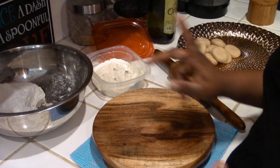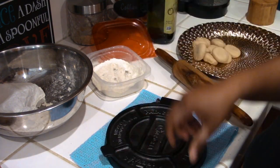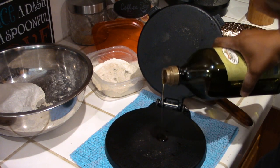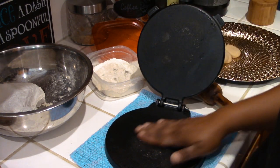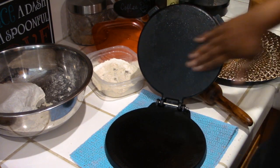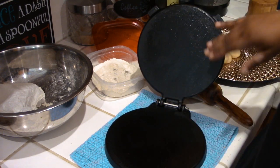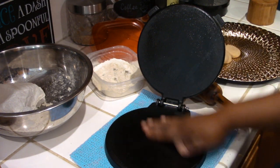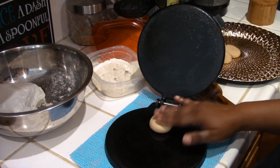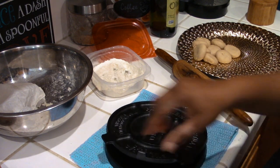First I'm going to show you a tortilla press that I have. If you're new to making rotis and puris, or if you don't make them often, this is a good tool to have - I got this off Amazon. You want to oil both sides, and if you want to be extra careful you can line it with saran wrap, but oil seems to work fine. Take one dough ball, put it towards the back but leave about two fingers' worth of space, then press it.